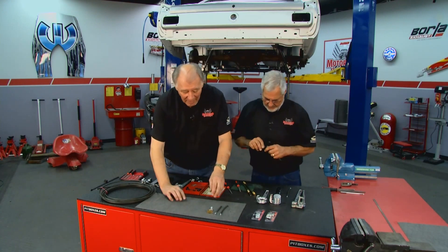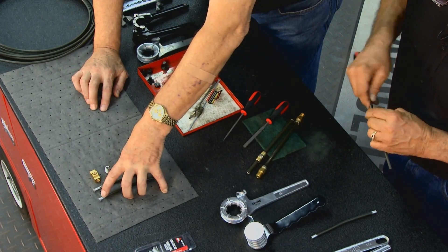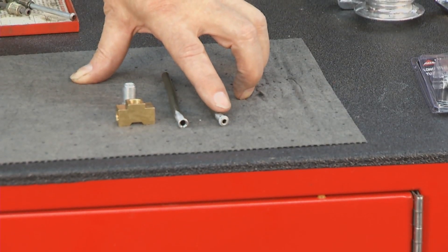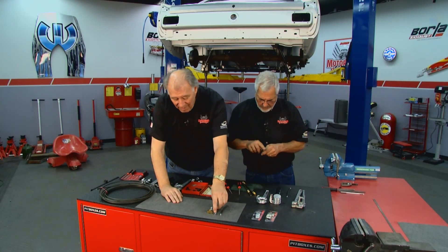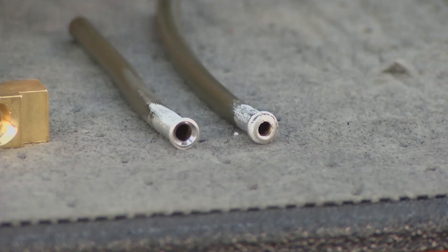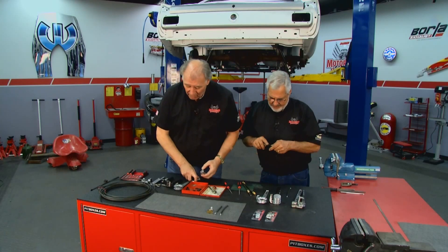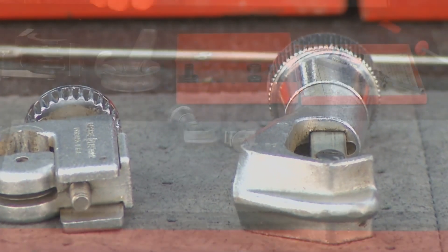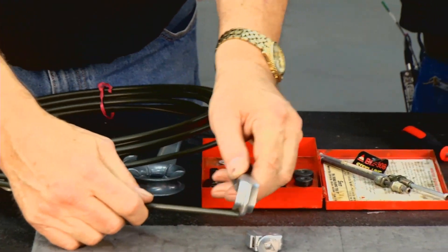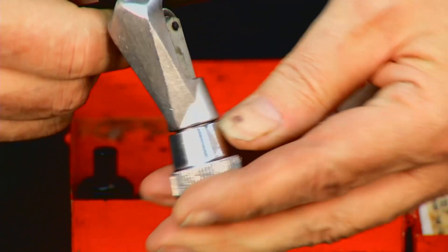Here's what we're talking about on a double flare. We've got an example right here. You have to have a special tool, which Sam's going to show you in just a minute. What you do is you flare out your brake line, bring it up, and then collapse the edge over itself so it folds over. But before you do that, you've got to cut your brake line. You want to get yourself a little cutter like this — it'll cut it without collapsing the line.